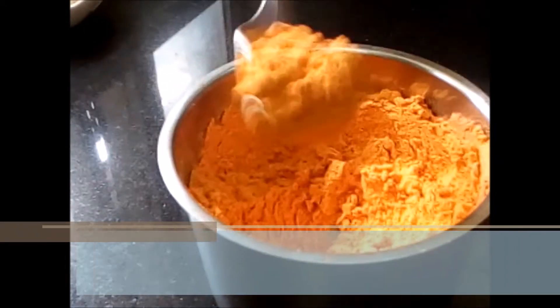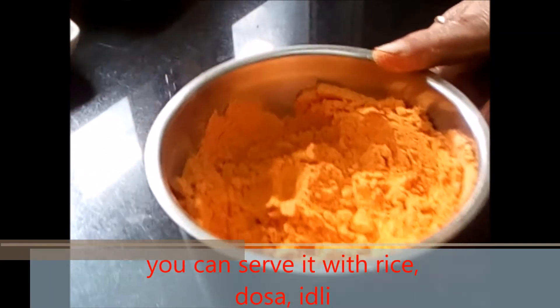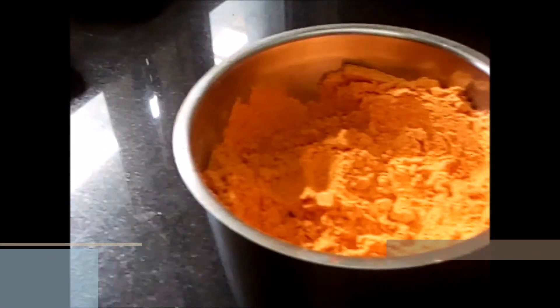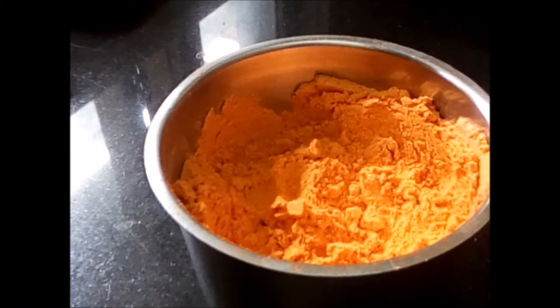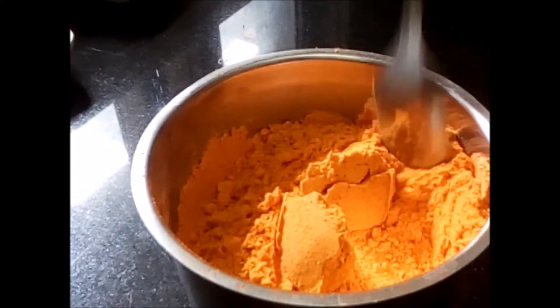Now the gunpowder is ready. I want to show you this smoothness — you want this smoothness. This is very tasty because of the roasted chana dal. You can mix it with hot ghee and eat. It's very tasty.